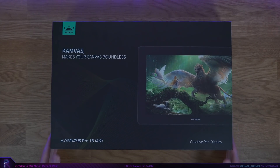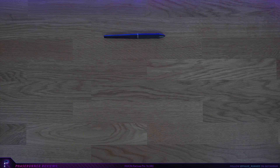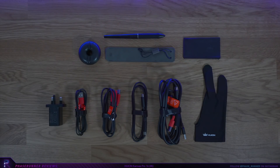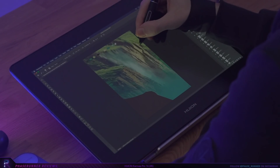What's in the box? Obviously you get the very sleek looking Canvas Pro 16 pen display. You also get a pen, pen holder and case. This comes with 10 pen nibs and a nib clip, the artist glove, all the cables you'd expect, and a cleaning cloth and manuals. It also comes with the all-important stand which allows for different height adjustments.